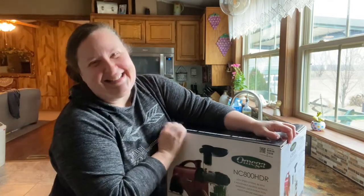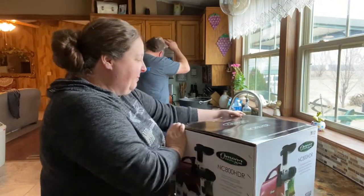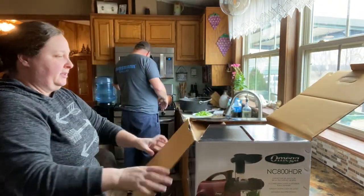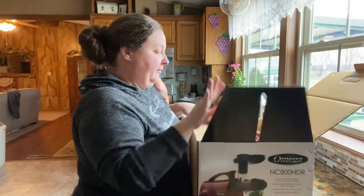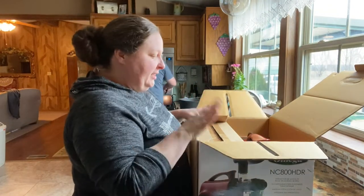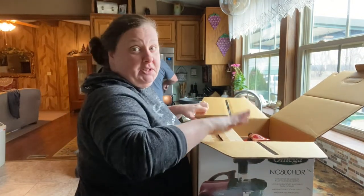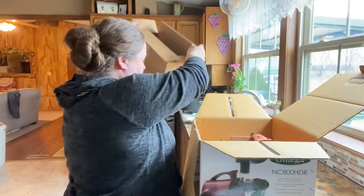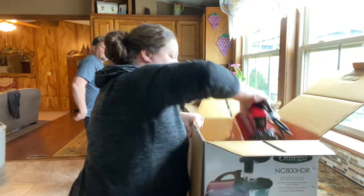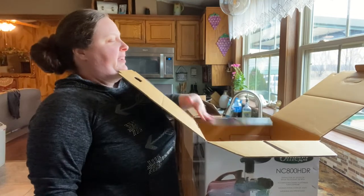About $60! It was a whole bunch off. I'm going to show y'all — my mom, you know she has cancer, hopefully she's supposed to be in remission and we're supposed to know maybe this week. She uses this and juices all the time and has one of these, so we know how to run it.